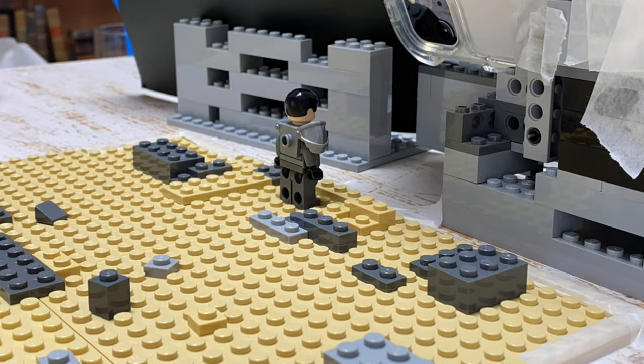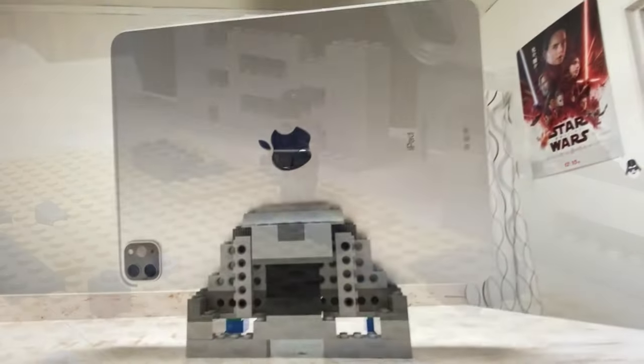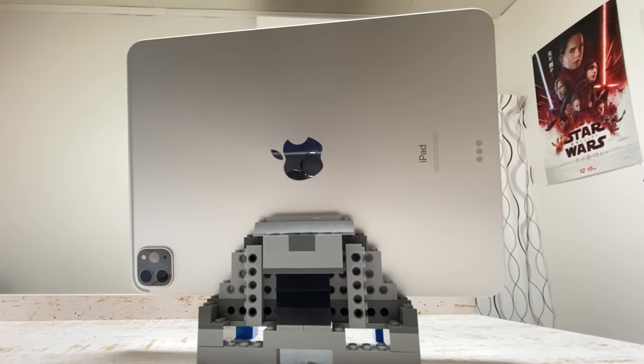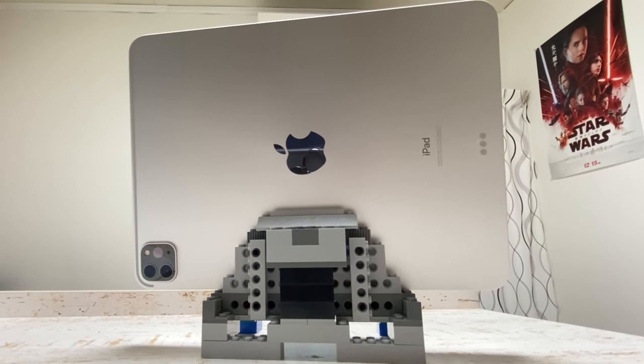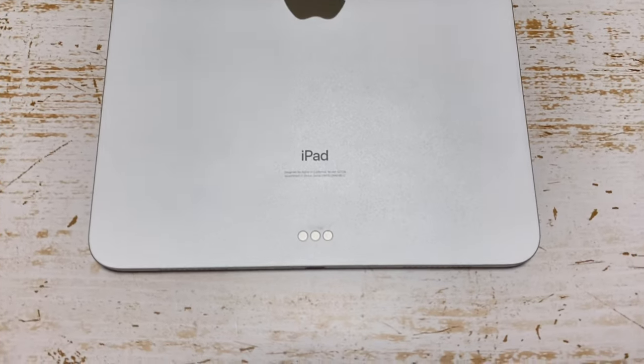I'd like to begin with why I film a stop motion video. I don't use some fancy camera, but only an iPad. From last November, I've been using an 11-inch iPad Pro 2020 model. I'm pretty sure you can do the exact same thing with an iPhone.